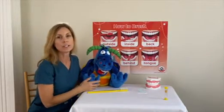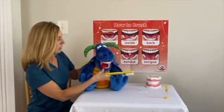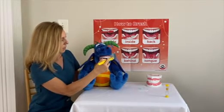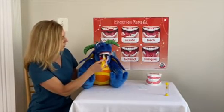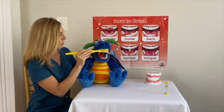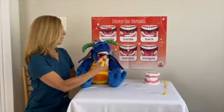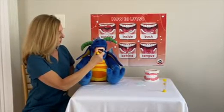I'm going to show you with the help of my friend here how to brush your teeth. You want to brush in little circles, just like this. And you want to brush all over your teeth — the outside of your teeth, the inside of your teeth, the front of your teeth, and the back teeth too. You want to brush all the way in the back, and also behind your front teeth.